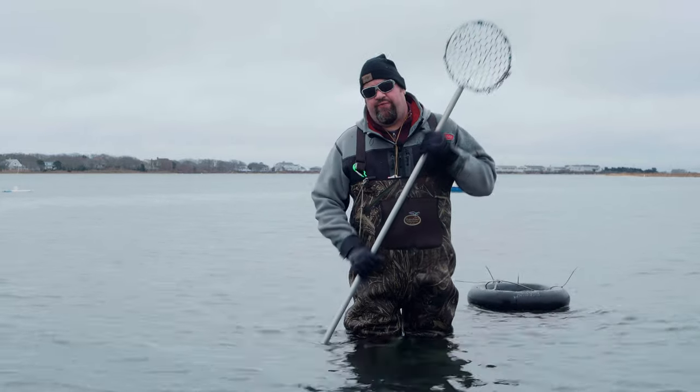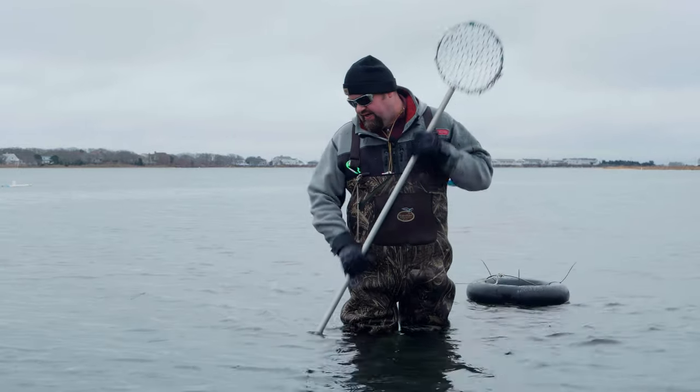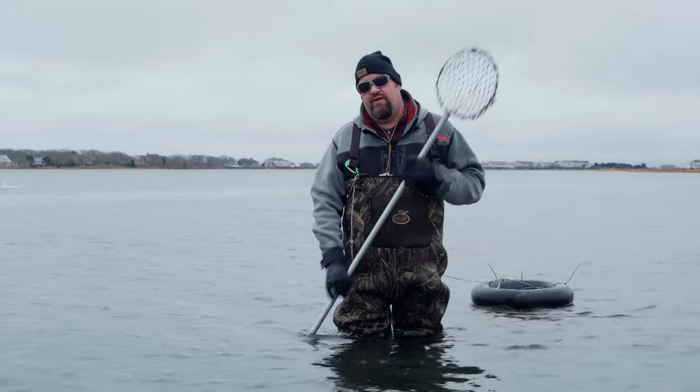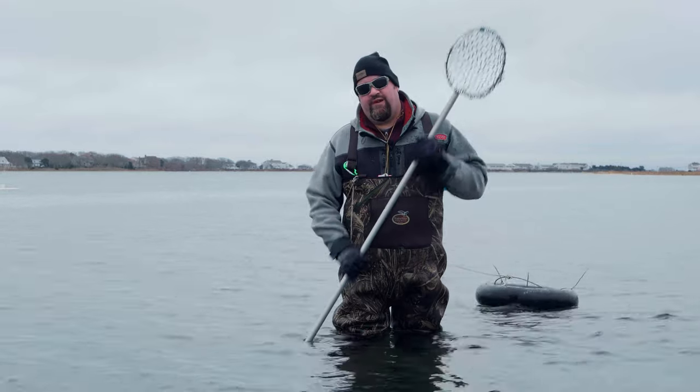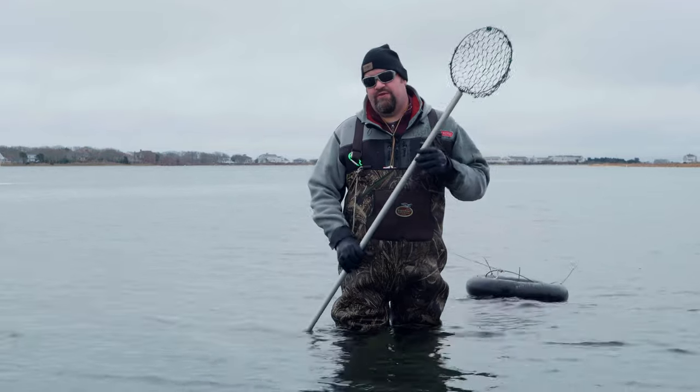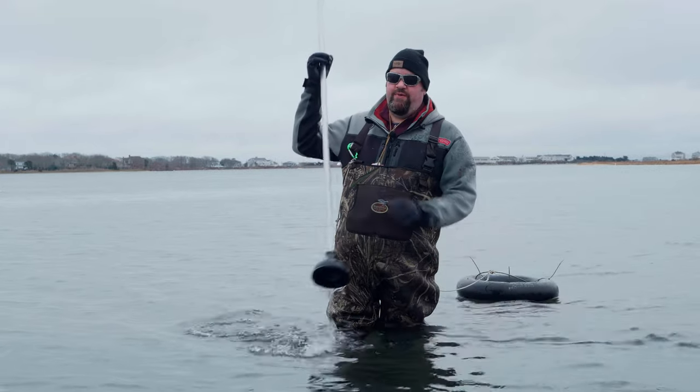We only get about a foot and a half of tide here — it's very mild tides. Most people traditionally will dry dig in the sand above the low tide mark to get steamers. But because we get so little tide here, most of the steamers are out past the low tide mark.